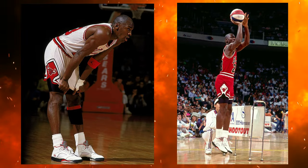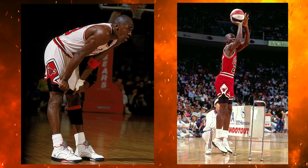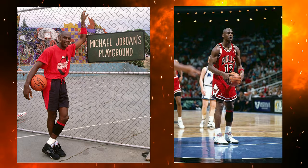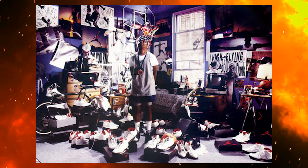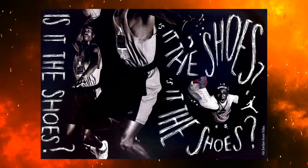Before we get into breaking down all the styles, cuts, and materials — and there are a lot of crazy elements to this shoe — we have to talk about the history first. Back in 1990, Michael Jordan wore the Air Jordan 5, and it was a very iconic sneaker because it had the 3M reflective tongue, something a lot of people weren't used to seeing. He dominated on and off the court and had amazing commercials and collaborations with Spike Lee, which made the shoe even more iconic.